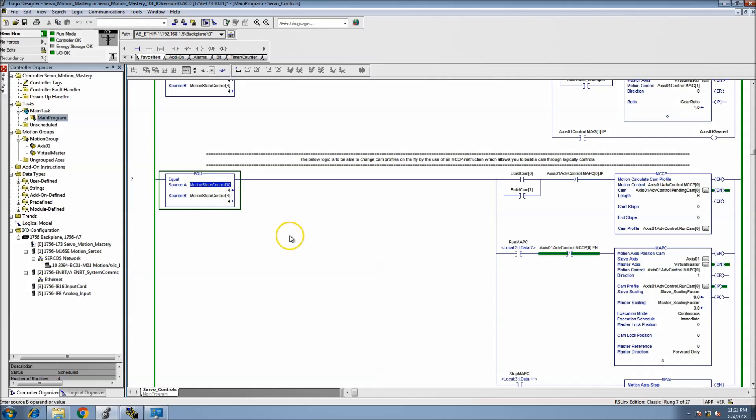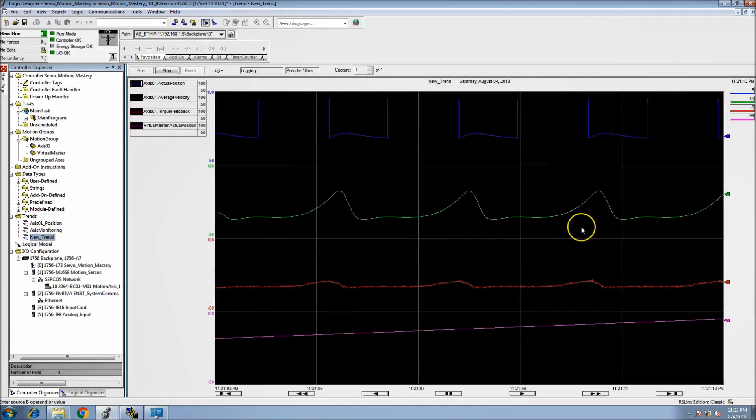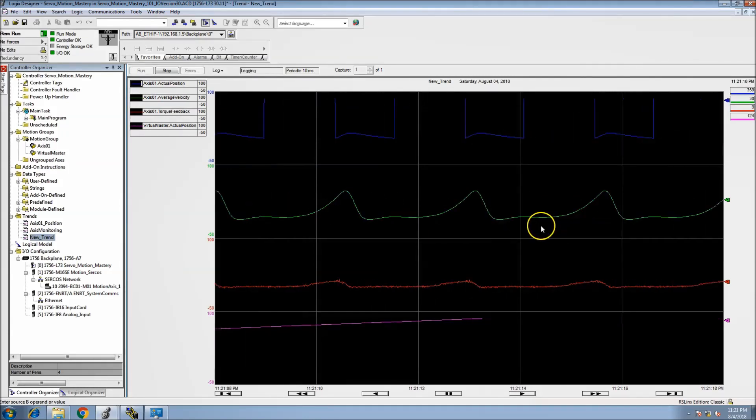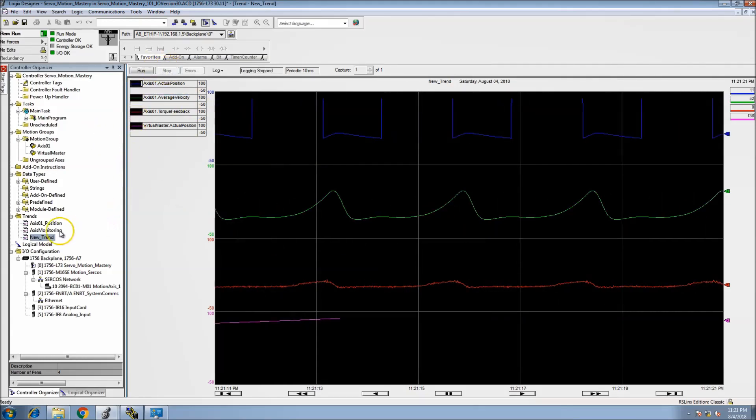We'll start it. Now the code is actually running. If I open up a trend, the trend is actually running — so that shows the whole process of flashing and getting it fully functional.